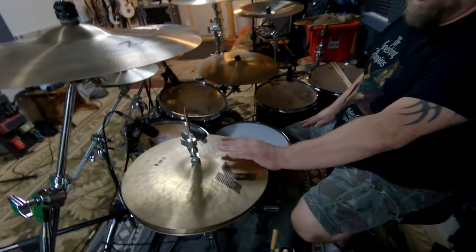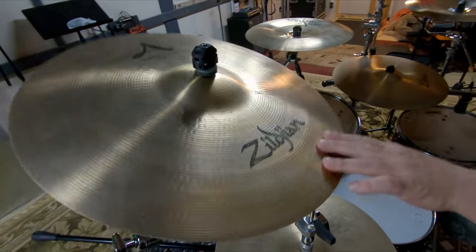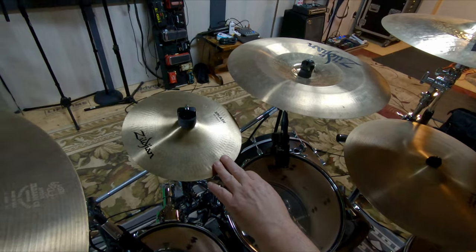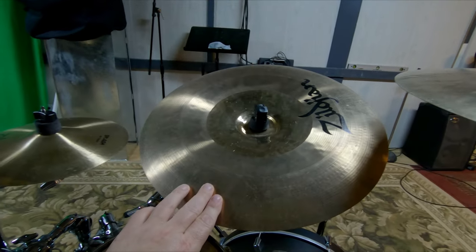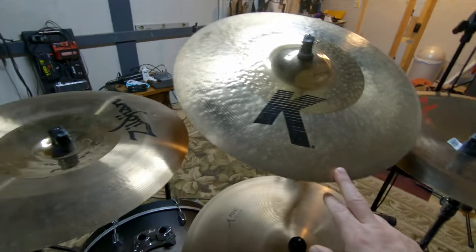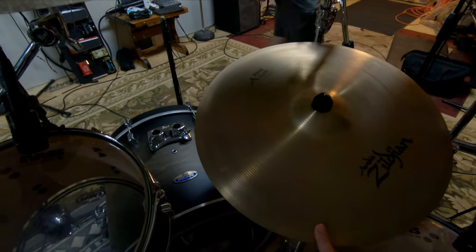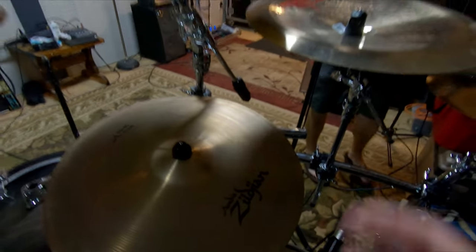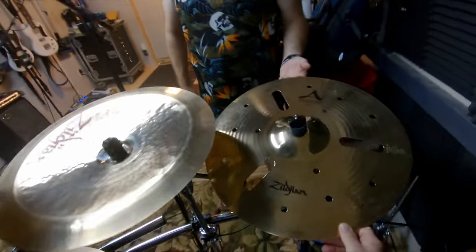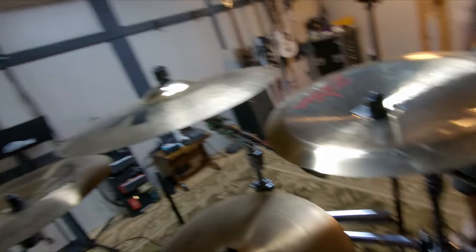As far as cymbals go, starting on the left: regular K 14-inch hi-hats, an A 18-inch medium crash, a 10-inch A splash, a K Custom Hybrid 17-inch China, another K Custom Hybrid 19-inch crash, a 20-inch A Series ping ride, an 18-inch China trash — probably my favorite cymbal — and an A Custom 18-inch crash crash.